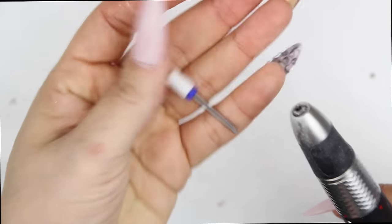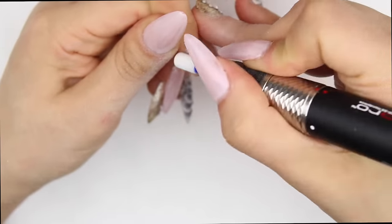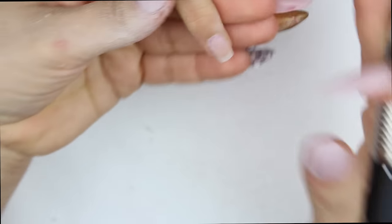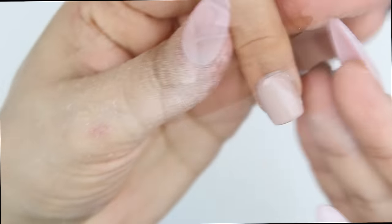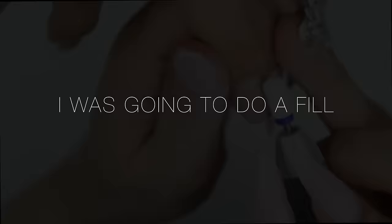I went in to remove the Swarovski crystals she had on with a cuticle nipper that I have especially to remove crystals. Then I went in with my ceramic bit in my Mani Pro and removed that gel polish. As you can see, the nails were very very thick — there really wasn't a need for them to be that thick as they were very short — so I decided to soak off the acrylics.